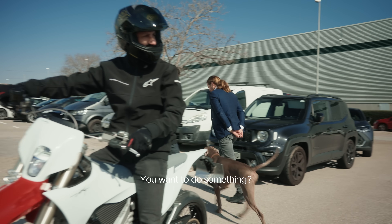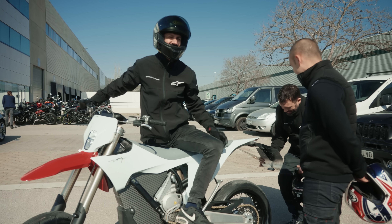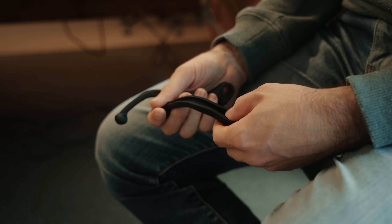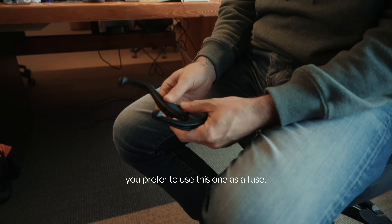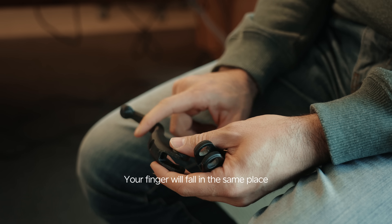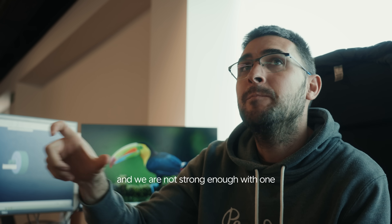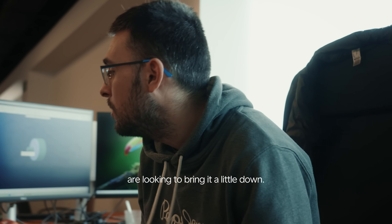Thanks everyone. We did a first design that is a little bit thicker and it's too stiff. So we were looking to reduce the stiffness. When you fall down with the bike, you prefer to use this lever as a fuse — it means you want this one to get broken earlier than other things, so your finger falls in the same place. But we are just making it shorter. Maybe that initial position in our bike is a little far from the grip, and we are not strong enough with one finger to block it at that point. So we are looking to bring it a little closer.